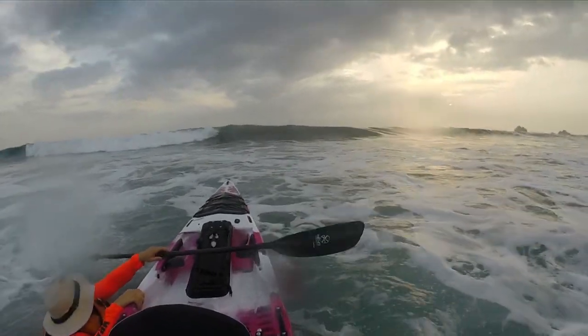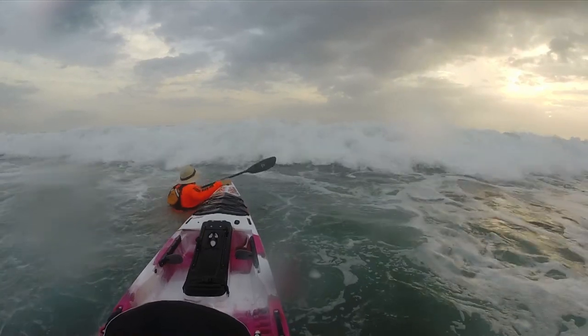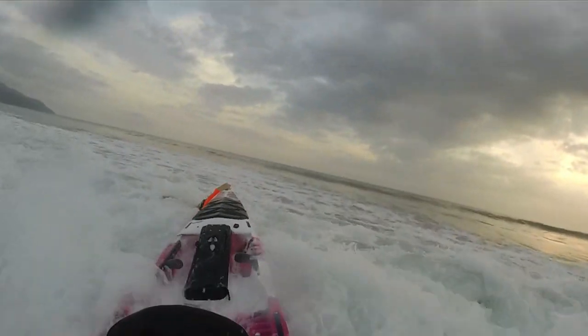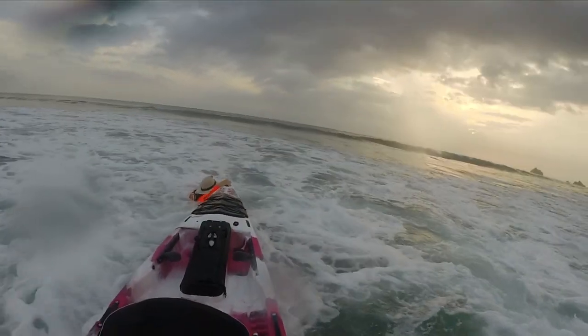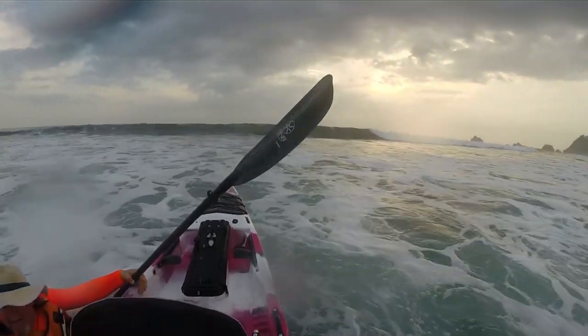Secondly, if you're not on your kayak, it is important that you always keep yourself between the kayak and the incoming wave. If the kayak ends up between you and the wave, the wave can slam the kayak into you, and having a 70-pound kayak thrown into you by an ocean wave is no joke.